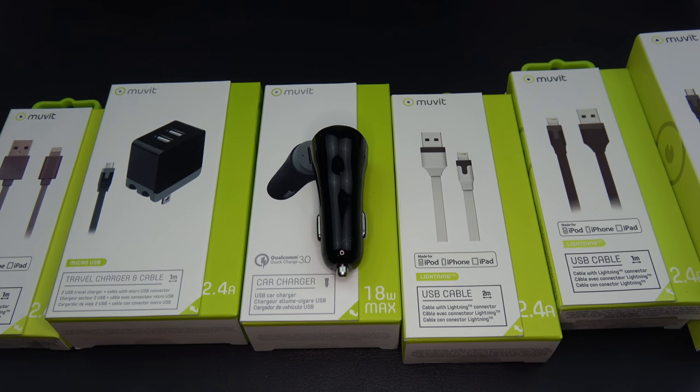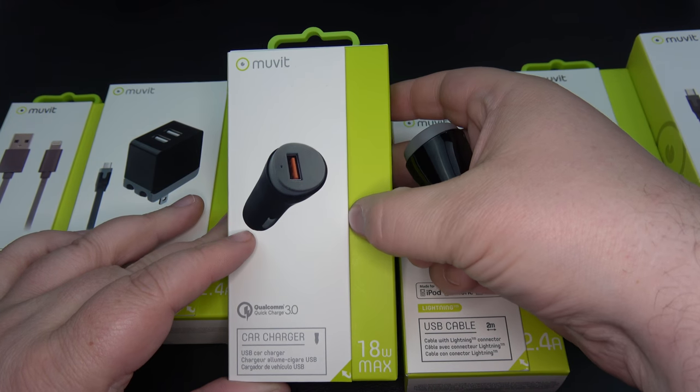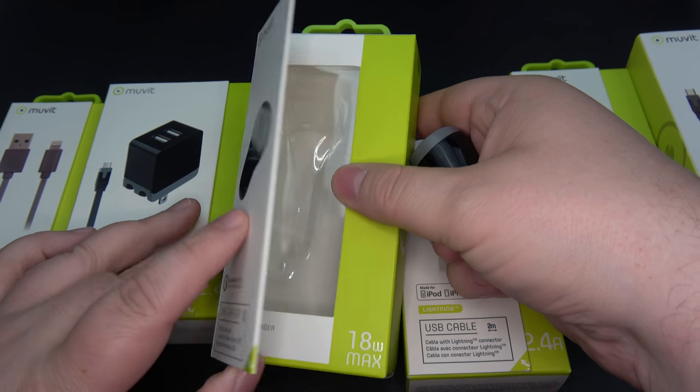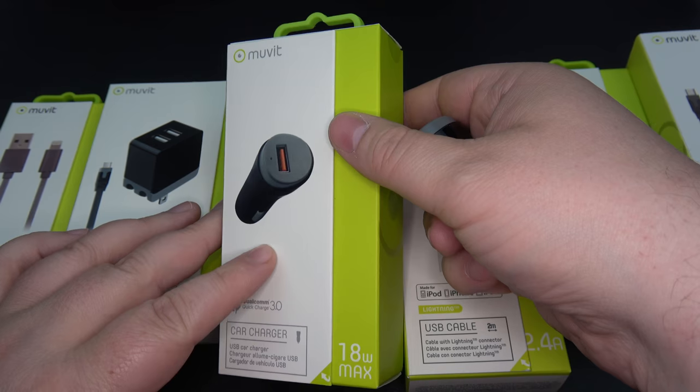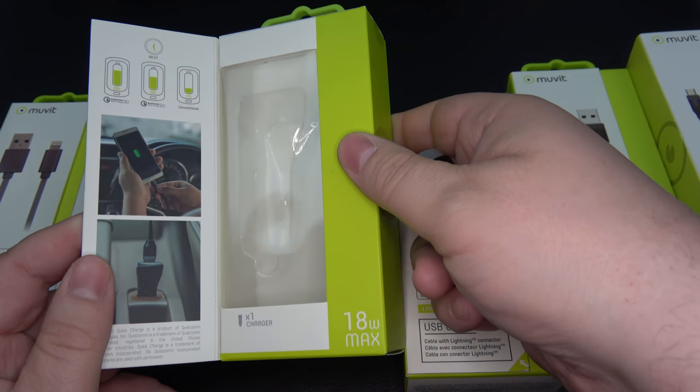Hey everybody, Darren back here from Zach Tech Reviews. Today we're taking a look at a brand called Move It. They're not very big in North America, but they are available in over 30 different countries worldwide. They are quite large over in Europe, especially over in France and Germany.